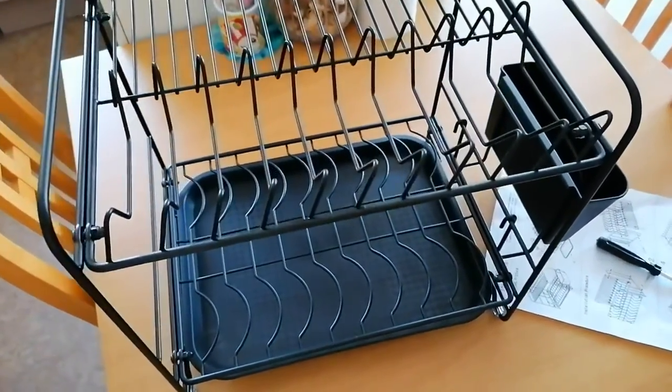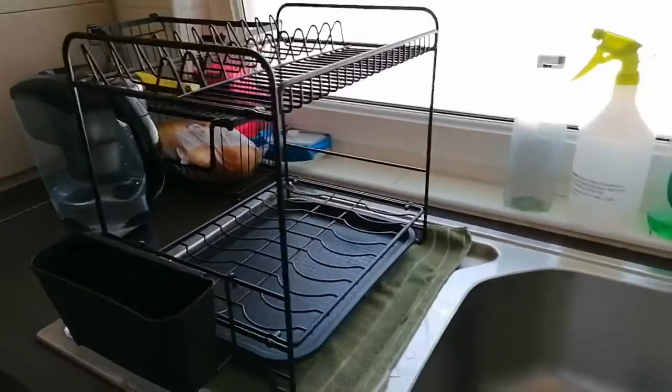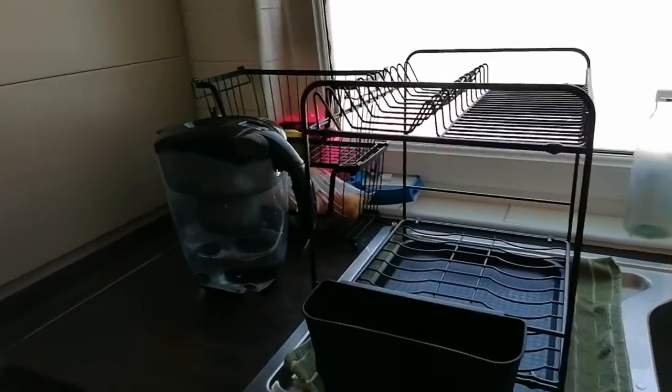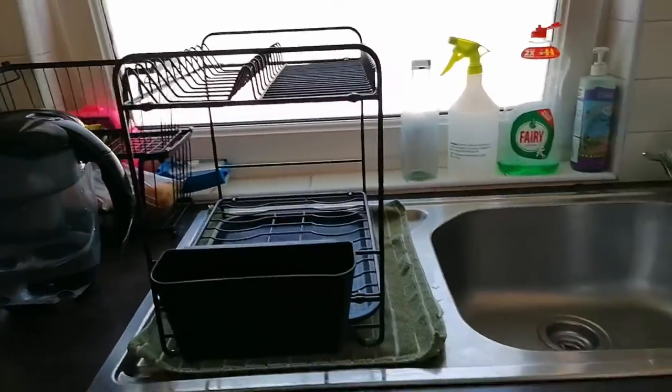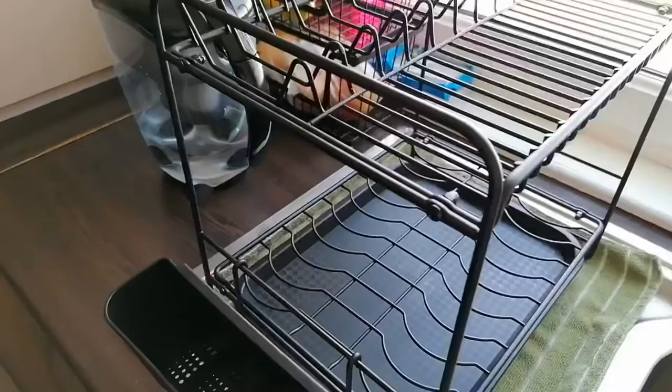Now we're going to say goodbye to that old plastic dish drainer. So there it is — that is our new dish rack. I just put it this way for now, but I can move it in whatever direction I want it to go. There we go!